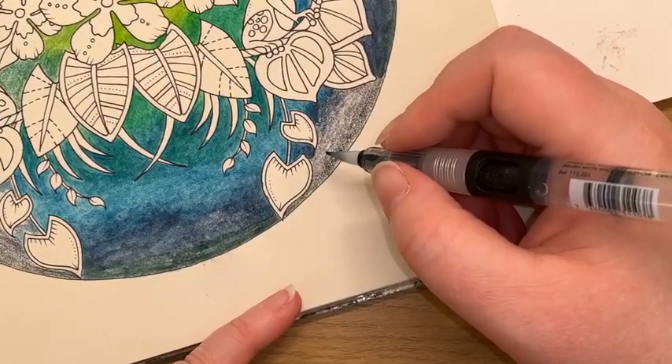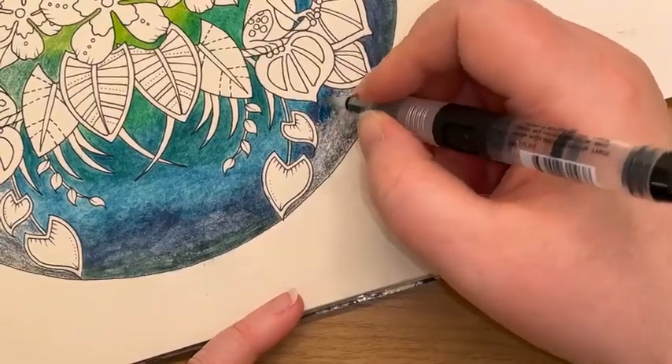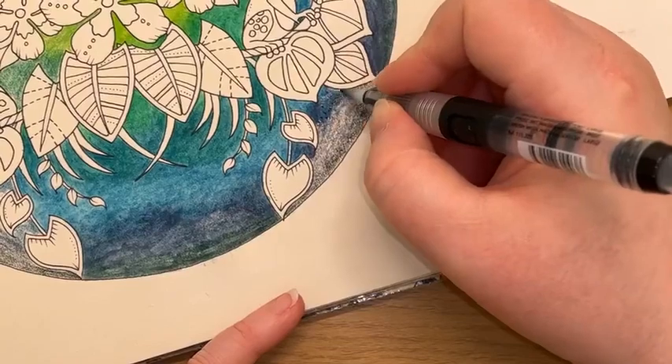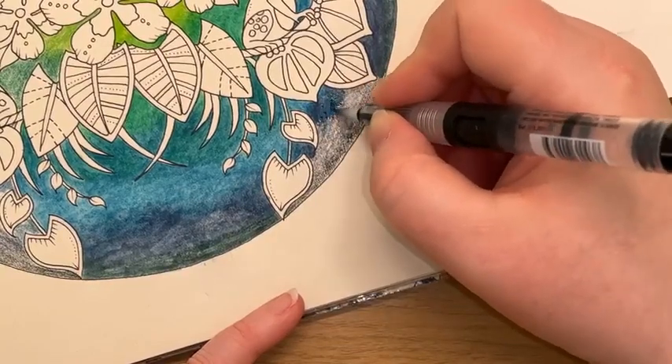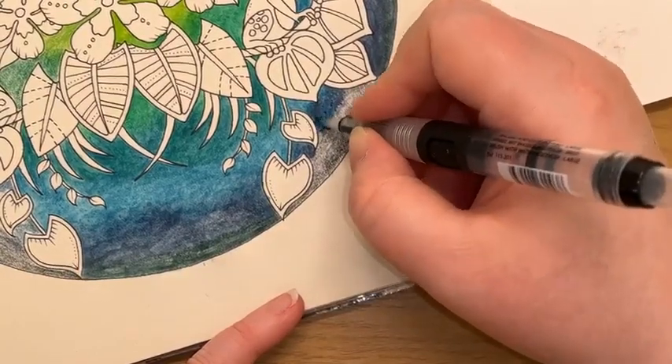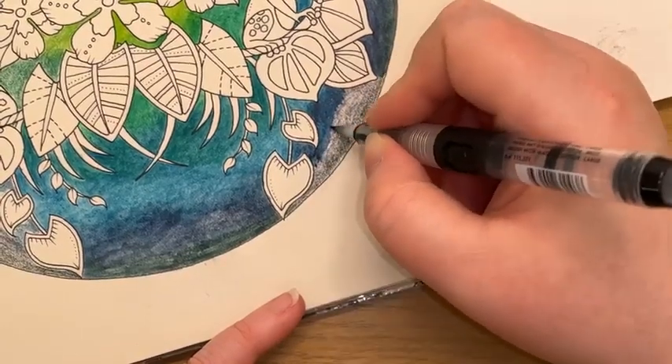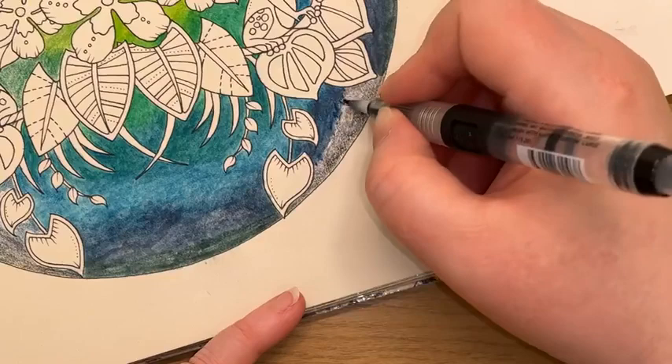Use the outliner from the Inktense set — I haven't actually done that. I wanted it to be more of a black outline, so I went for the pen. I found out the hard way that the Inktense outliner pencil is not water-soluble, because I tried to activate it. Of course it wouldn't activate.